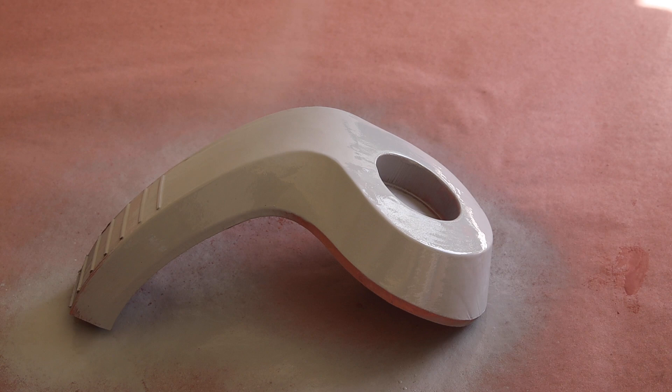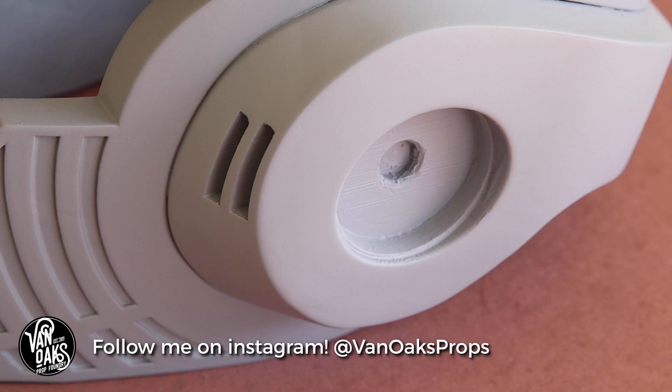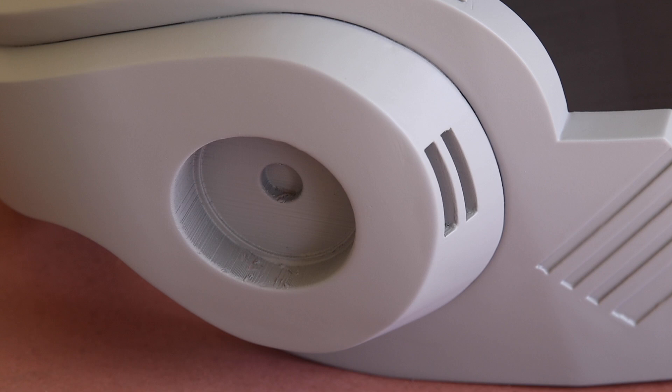In short, there's a lot of sanding in your future. But if you're patient, you can end up with something like this. There may still be a few areas to address, but the overall look of this helmet is as smooth as smooth can be — or at least as smooth as I'm willing to make it.